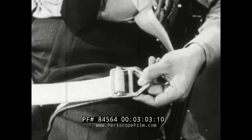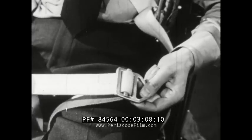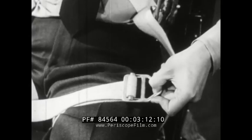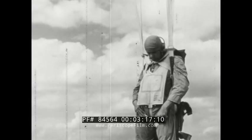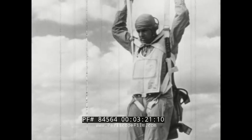Here's the friction lock adapter — the key to this harness. The sliding bar makes adjustment easy, but locks tightly for any pull in the opposite direction, making a good fit easy. A poor fit on the leg straps puts all the opening shock on one leg. It can cause injury.